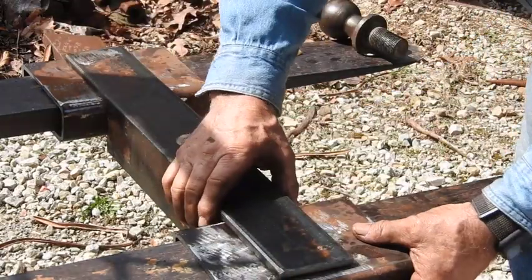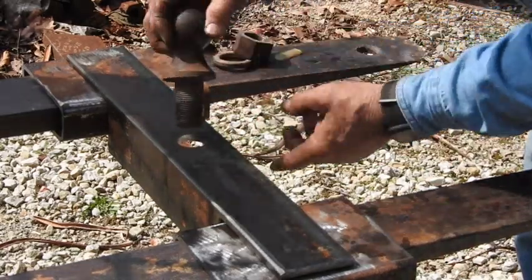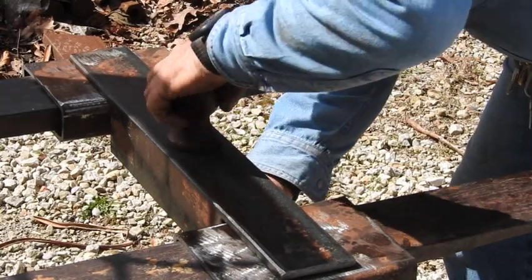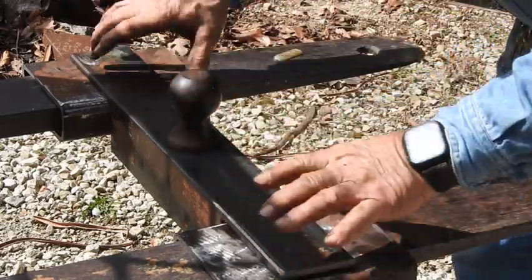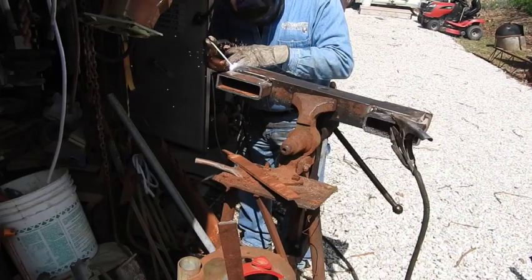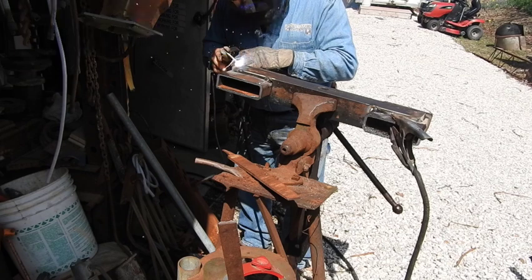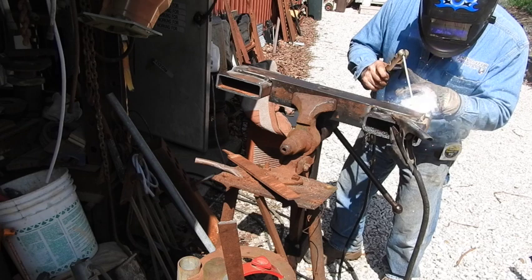Now this isn't squared up or anything yet, but we went ahead and put an inch and a sixteenth hole in here in the center — we're going to go ahead and put a two and five-sixteenths ball through there. We're going to go ahead and weld this all in with 7018.